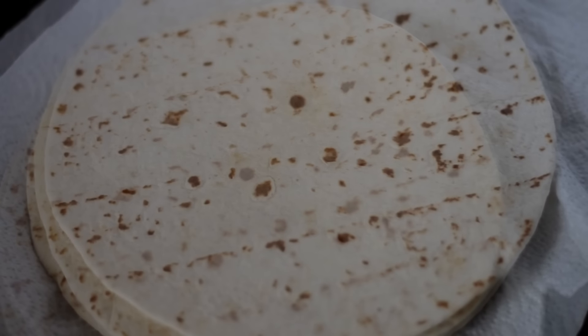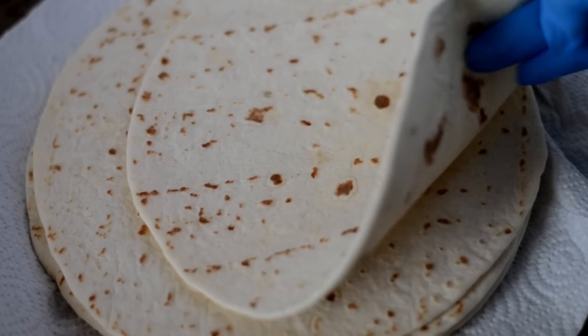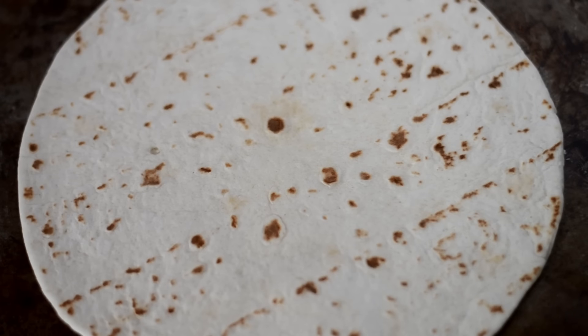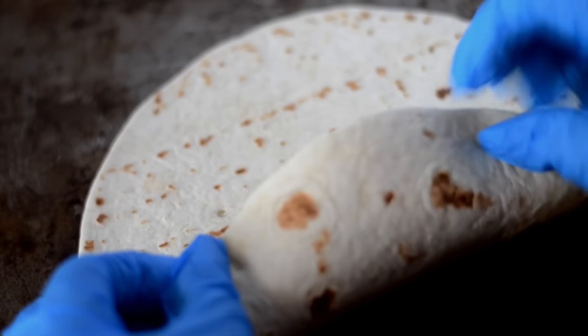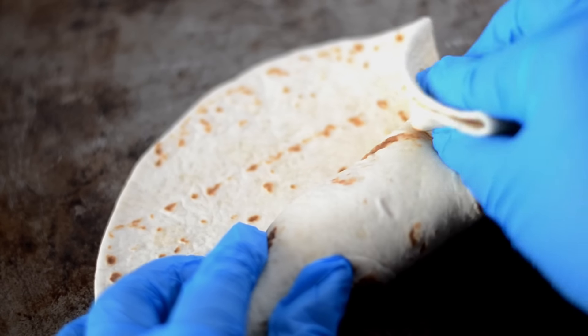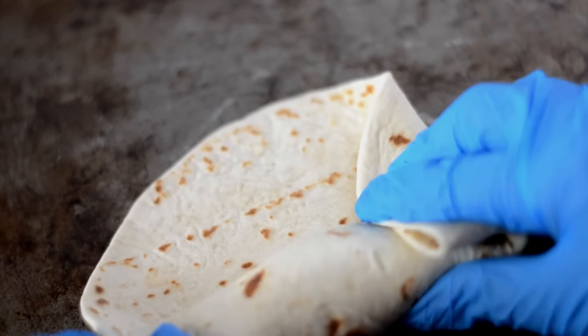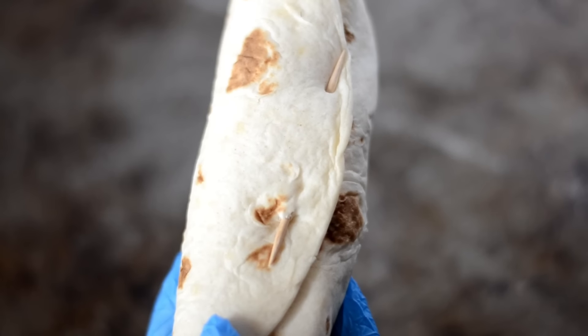I microwaved them in a paper towel for about one minute to soften them up so that they're easier to roll. I add about a tablespoon, maybe a tablespoon and a half, of the mixture. Spread it out a little bit and then we roll it. Make sure you roll it as tightly as you can, tucking in the sides as you roll. Then we're going to secure it with a toothpick to make sure it doesn't come undone when we fry them.